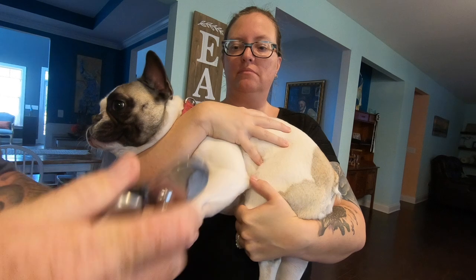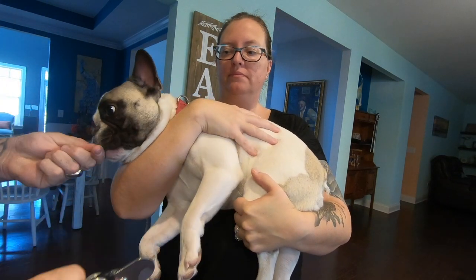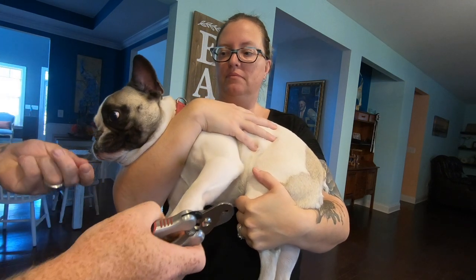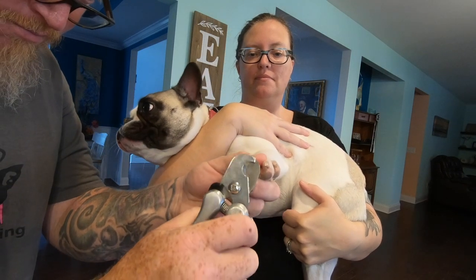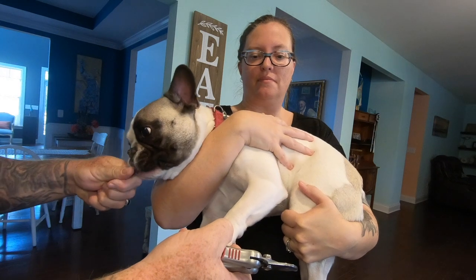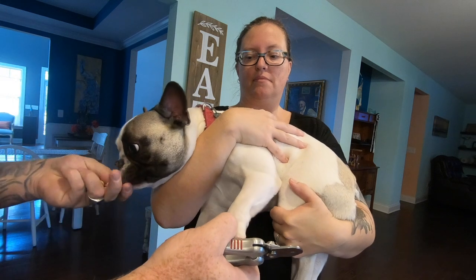Now we take it to the next step. Notice Emily is holding him in his restraint hold, which we talked about earlier. We're going to desensitize one nail at a time. We're going to take the trimmers, which we've already built a positive association with, and we're going to tap the nails. The reason dogs are resistant to nail trims is it's this super invasive thing that we only do to them every six or eight weeks.